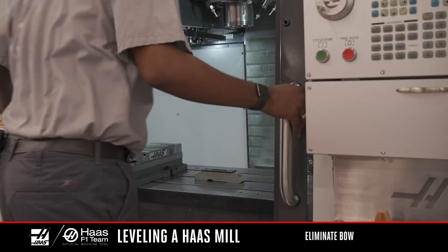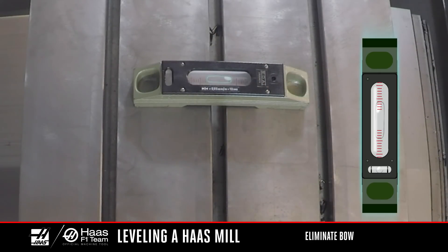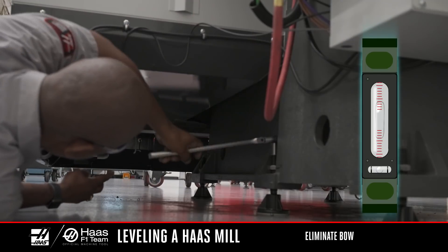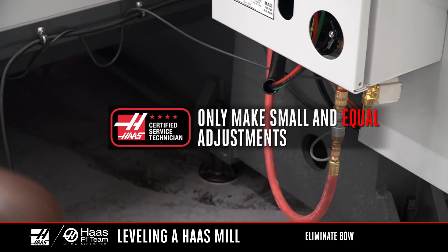Now let's check the bow. Keeping the level in the middle of the table, rotate the level parallel to the Y-axis. Make note of the bubble in the large vial as you jog Y from the front to the middle and then to the back of the machine. Adjust the center leveling screws in small increments until the bubble is centered in the vial. Remember, only make small and equal adjustments to the center leveling screws. The tolerance for both the twist and bow measurement is 2 tenths over 10 inches. Any twist or bow will cause error in the spindle trim value.